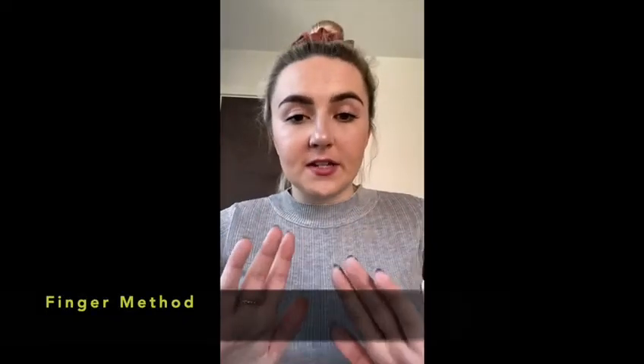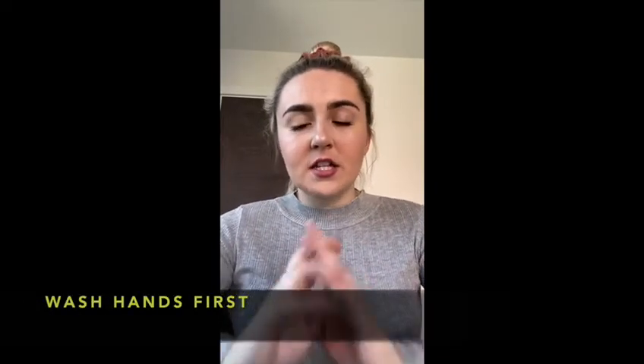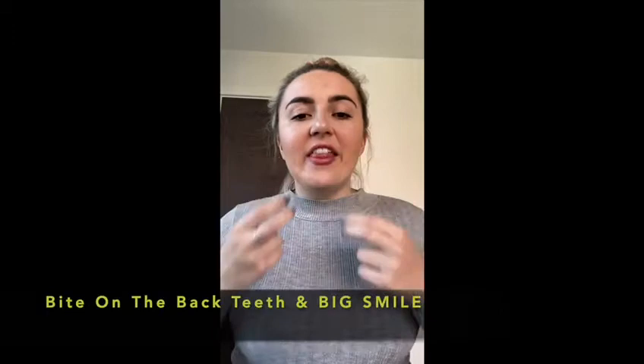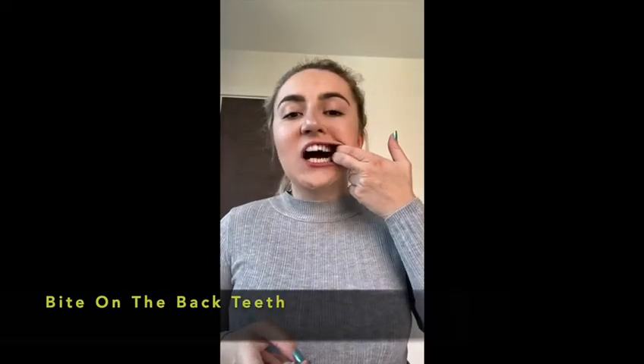If you don't have any spoons, you can use your hands and fingers — again it's very important to wash your hands before they go anywhere near your mouth. Get two fingers either side, then the same for both sides and the other side. Remember to bite on your back teeth and do a really big smile so that we can see all of your teeth.